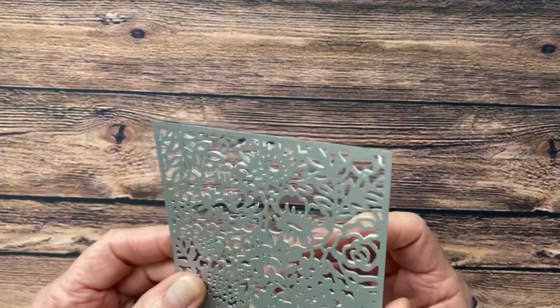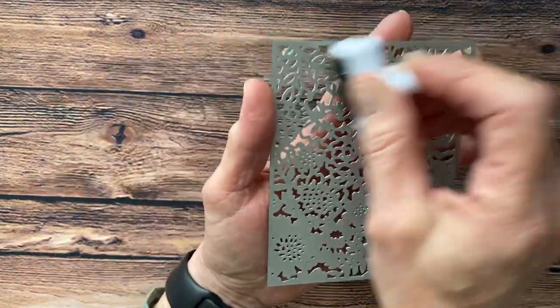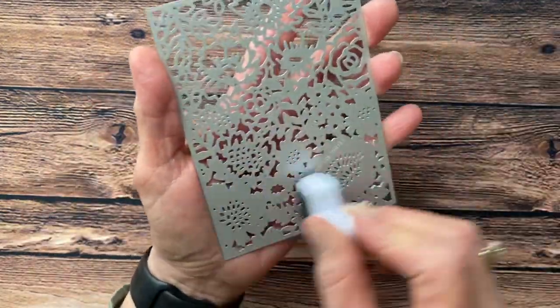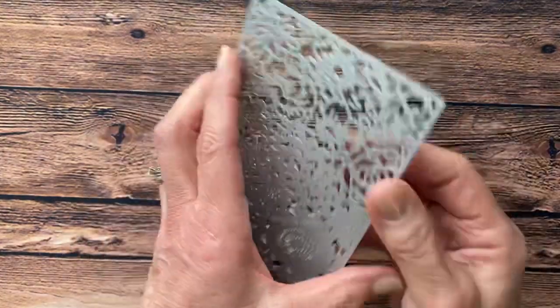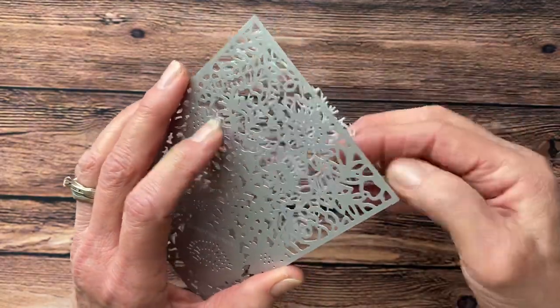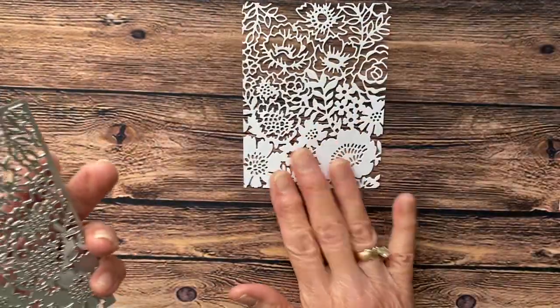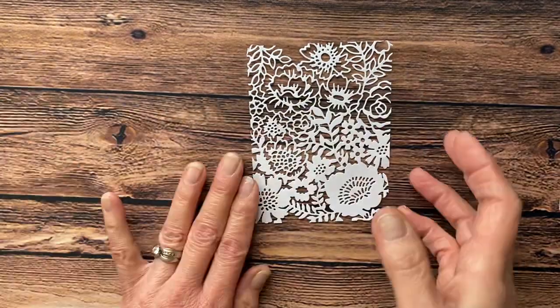When you're done running it through, what I usually do is take a little brush in my hand and hold this over a garbage can, and just rub it over the frame — it's going to drop all of the pieces. And then you have this beautiful piece that comes out from this die set. So that is already done.